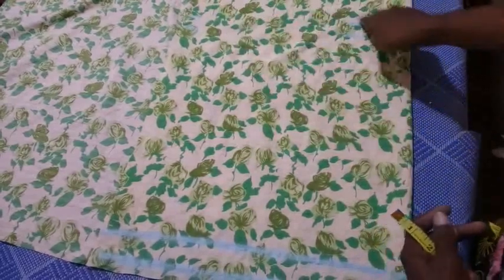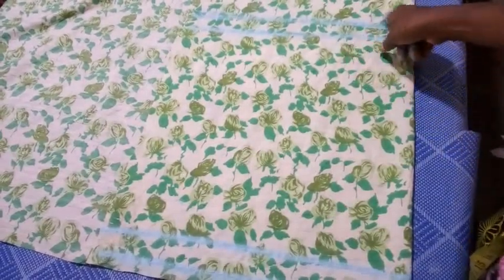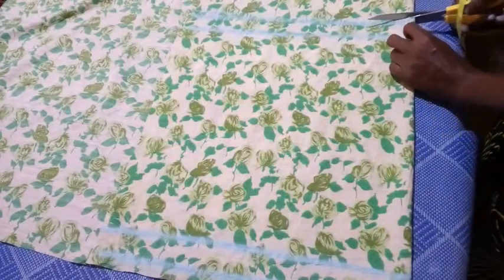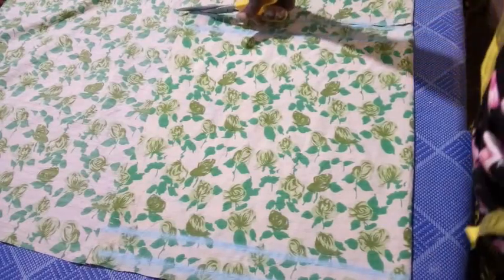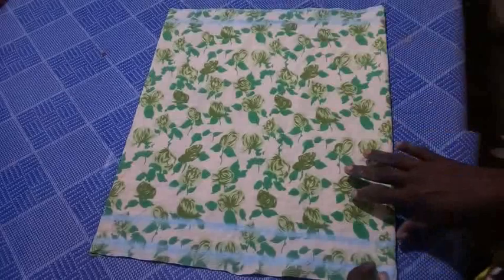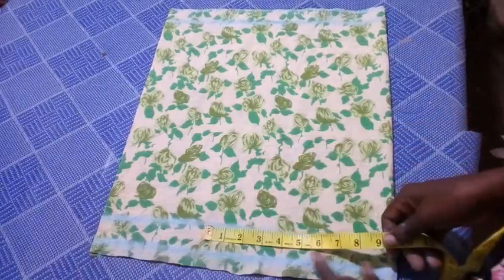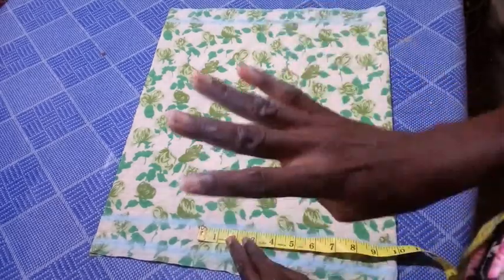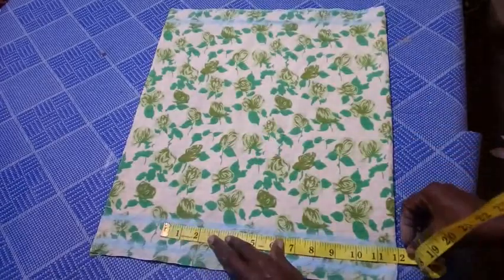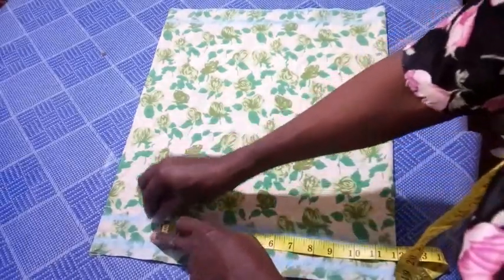I'm going to go ahead and cut this shape out. I've cut it out. The next thing is to input my hip side circumference. On this same waistline I'm going to mark the hip side circumference: 48 divided by 4 is 12, so I mark 12 inches from the center front — I mark 12 inches and I have it here.